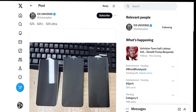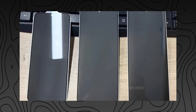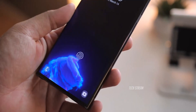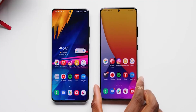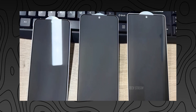The leaker Ice Universe has posted an image that appears to show the protective glass for the Galaxy S25. Upon first glance, it doesn't resemble the typical design of the Galaxy S series phones, which Ultra have typically had a boxy design rather than rounded edges. Interestingly, the Ultra model no longer stands out as the odd one in the family. Looking at the glass, we can imagine how the bezels of the S25 Ultra look, and it appears to be an improvement over the S24 Ultra.